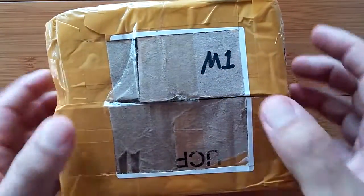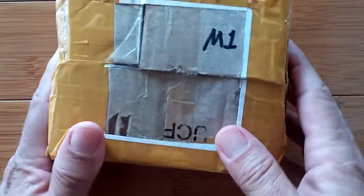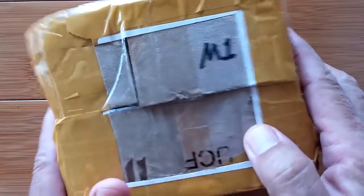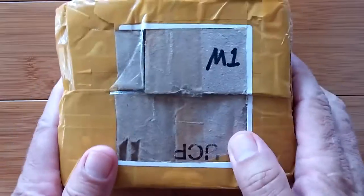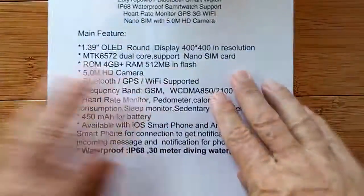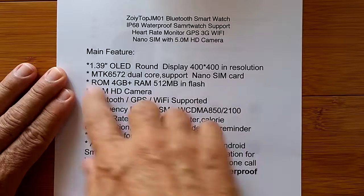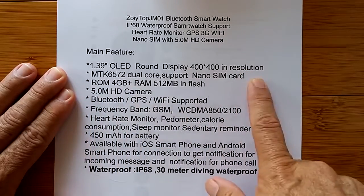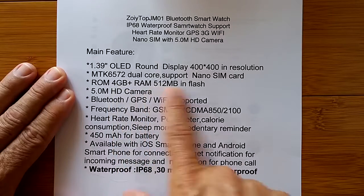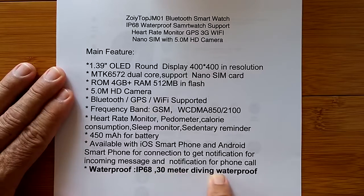Today we are going to open the M1 and show you something. I think if this is what it looks like it might be, we have all been waiting for this for quite a while. This is going to be kind of straightforward and boring - regular display, regular processor, little bit of ROM, RAM, camera. But notice in bold down here it's waterproof: IP68, 30-meter diving waterproof.